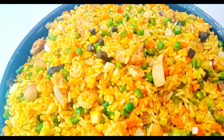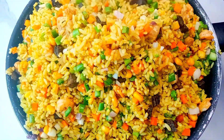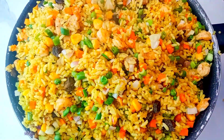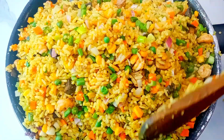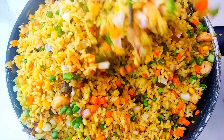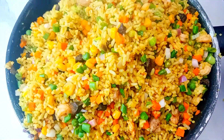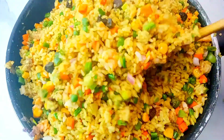Hi guys, welcome and welcome back to my channel. Today we are going to be making authentic fried rice the Nigerian way. If you always have issues with your fried rice or it tends to get spoiled quickly, this recipe is for you — trust me, you want to watch till the end so you can get a lot of information.